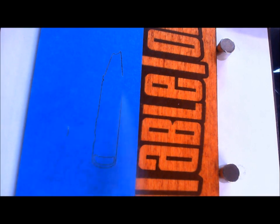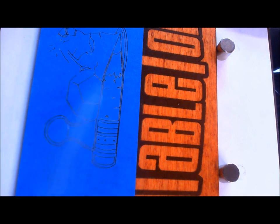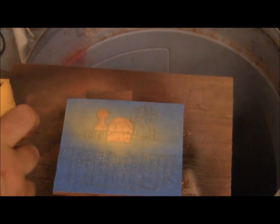Tape up the parts that are yellow, go back to the laser, laser off all the yellow parts — the pencil, the soccer ball and the chess piece — pull that tape off and paint it yellow.